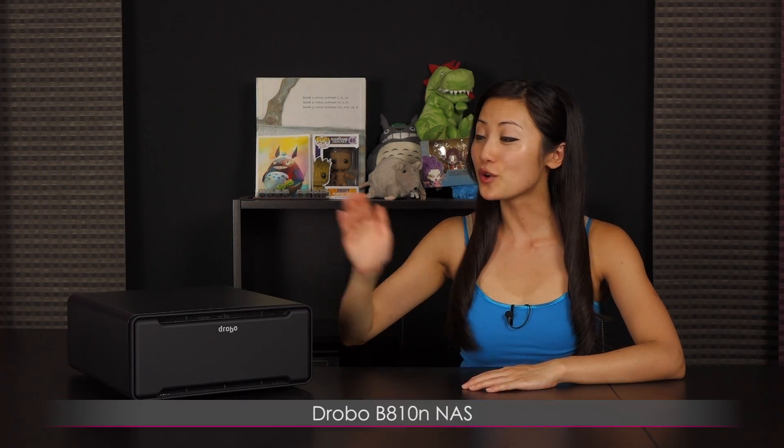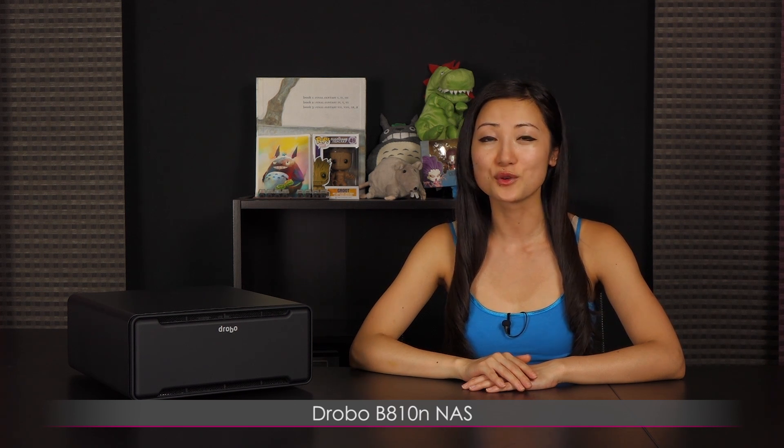Hi everyone, welcome back to Joanne Tech Lover. I'm Joanne and I'll be taking a look at this Drobo B810N Network Attached Storage device. This is great for both small to medium-sized businesses as well as creative power users.